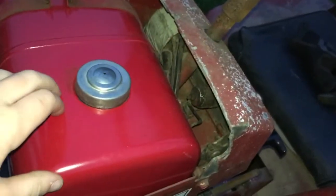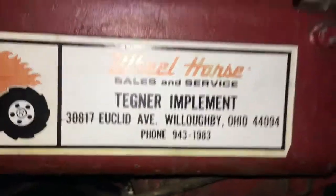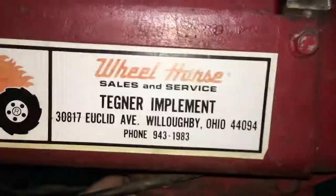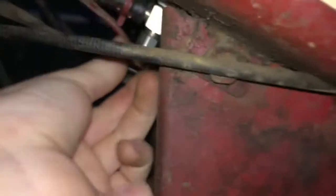Me and my dad took this off and we repainted the whole gas tank. We got another fuel cap for it because my dad lost it. As you can see, it was bought at Kegner Implement in Willoughby, Ohio — that's where the tractor was bought. It's a factory Wheel Horse dealer because it says 'Wheel Horse Sales and Service.' Right now I'm shutting the fuel valve off.